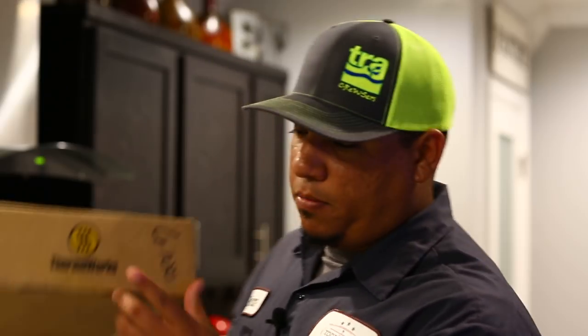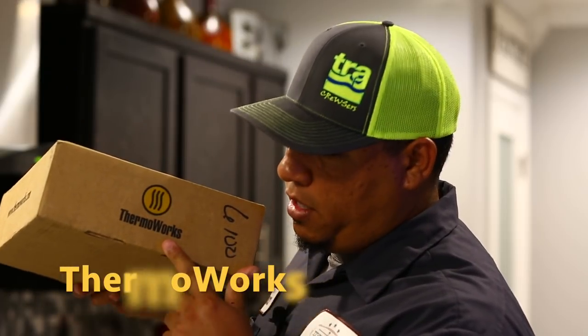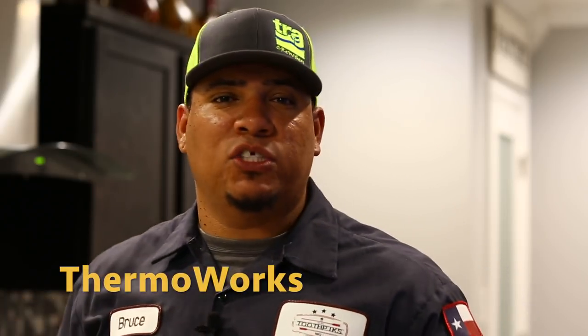Hey guys, welcome back to Toothpicks! I got a new video for you today. I got an unboxing video I want to do for you guys. I ordered something from ThermaWorks — probably should have ordered it a long time ago, it's been out for a little while. Hopefully a lot of you already have it. I ordered a few things, so stay tuned!